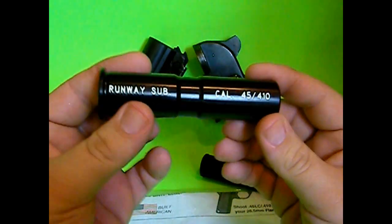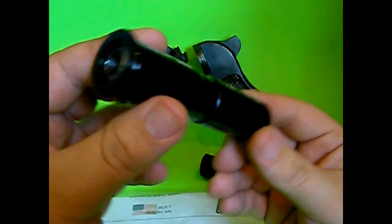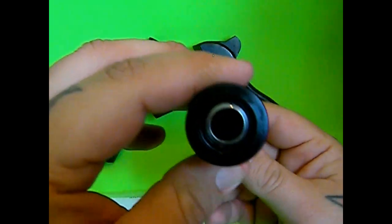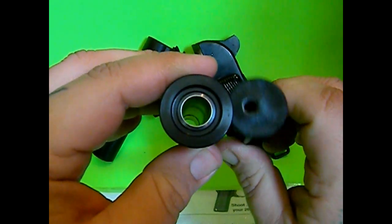Here it is. You can see how much heavier duty this thing is — solid construction all the way around. And here's the size of it compared to the .22.